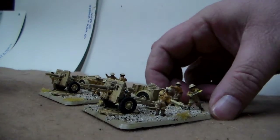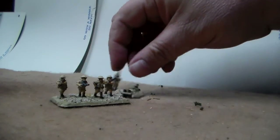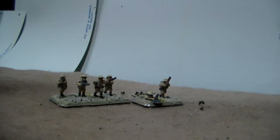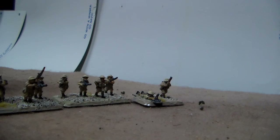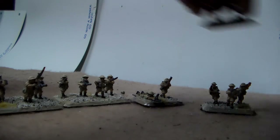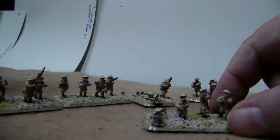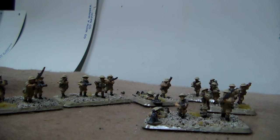I've now got four 25-pounders in my Desert Rats army. And of course, no Desert Rats army would be complete without a motor platoon. I have a Grant company, and that works well for that. All these guys here make up my motor platoon.